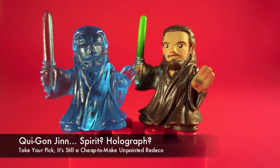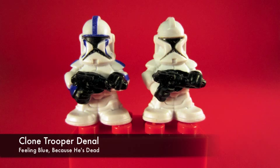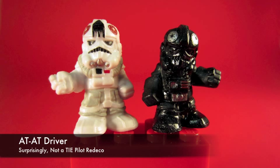Some of these are kind of surprising; some of them aren't. Holographic Qui-Gon — wasn't asking for it. Dinal is a cool figure, glad to see he's here even though he's dead. The Black Hole Stormtrooper with the silver lenses is very uncommon — Hasbro doesn't usually do the silver lenses.